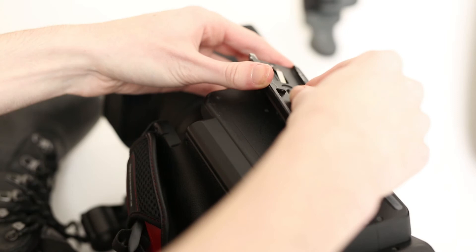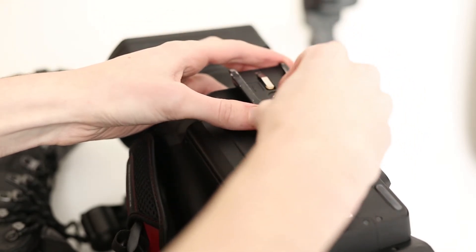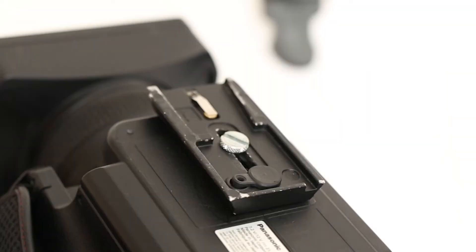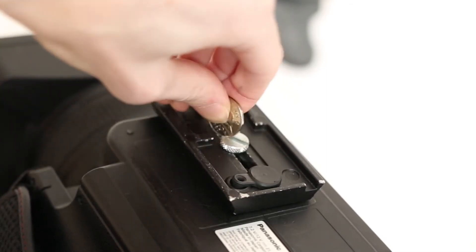Next, take the camera base plate and screw it into the bottom of the camera. Make sure it is properly tightened — you can use a flat head screwdriver, or I commonly use a nickel from my wallet.